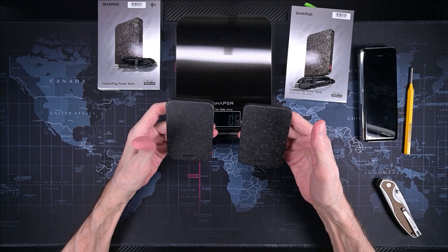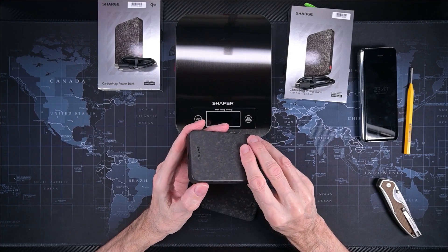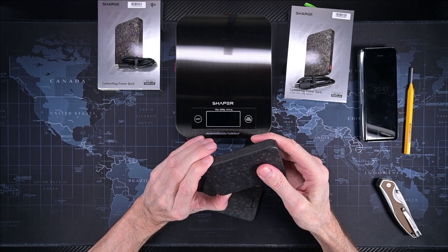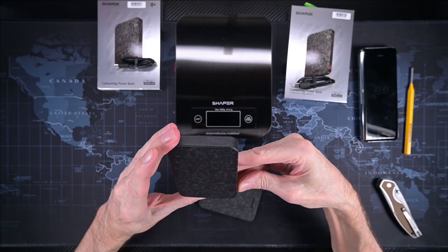We'll have to see about that — I do want to use them. Let's look at some things. Power button — I guess press and hold, or just one short press. Yes, one press and it comes on.